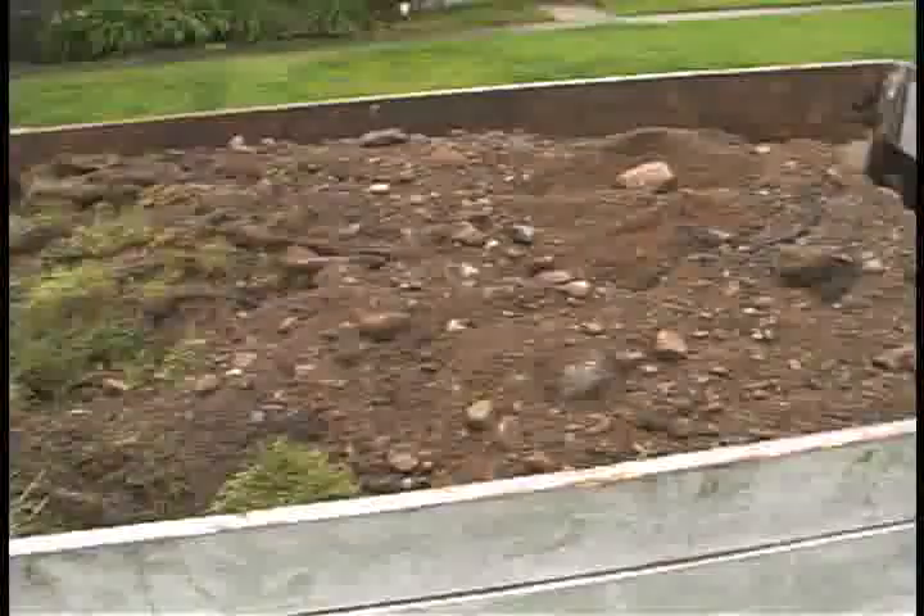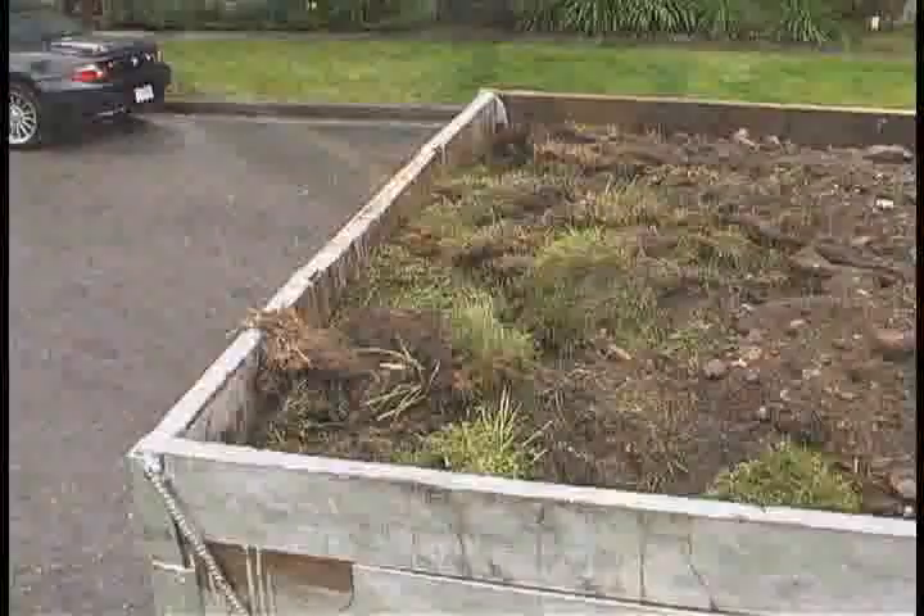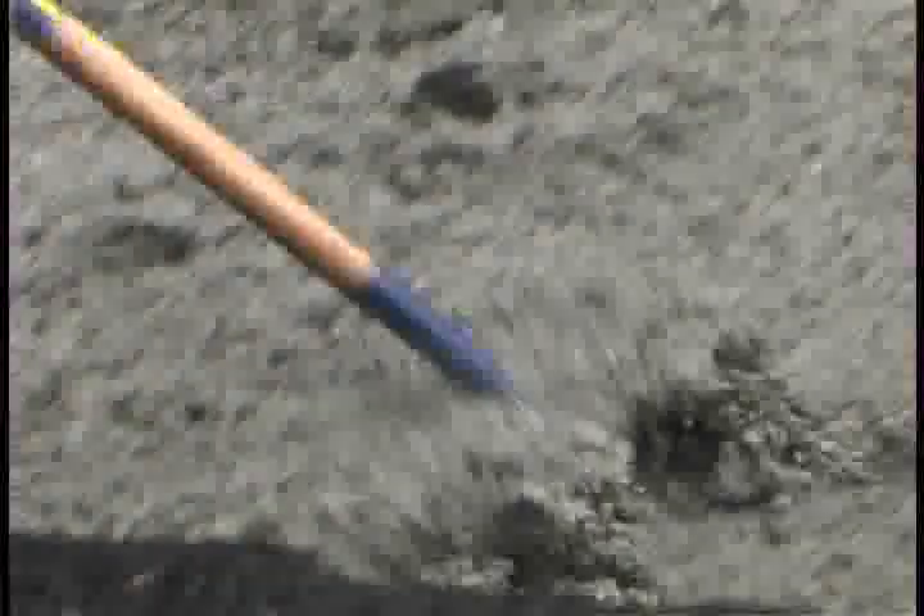You need to decide if you really want to spend weekend after weekend pulling up sod, because it took two men almost two full days to complete this section of sod removal.